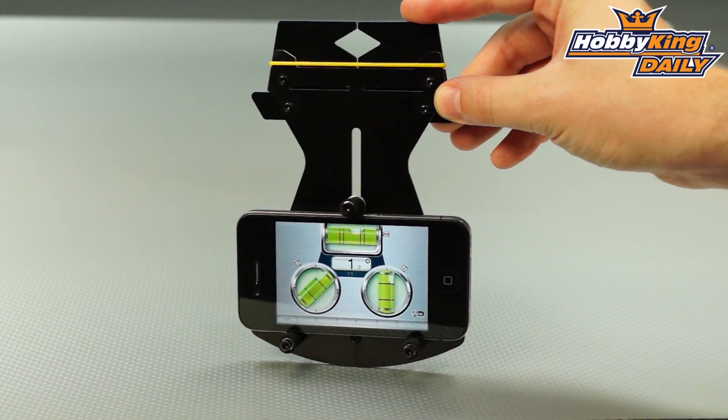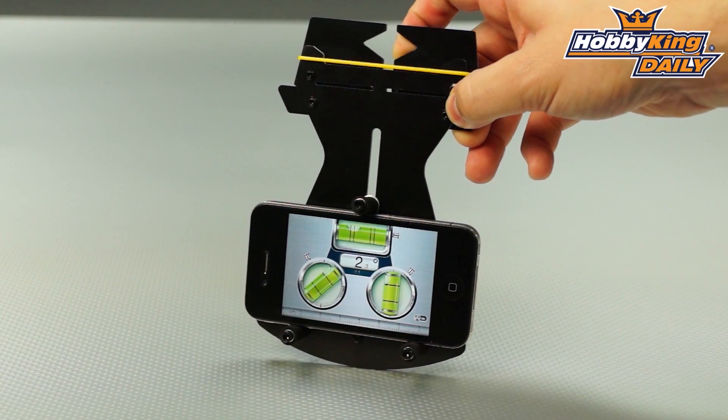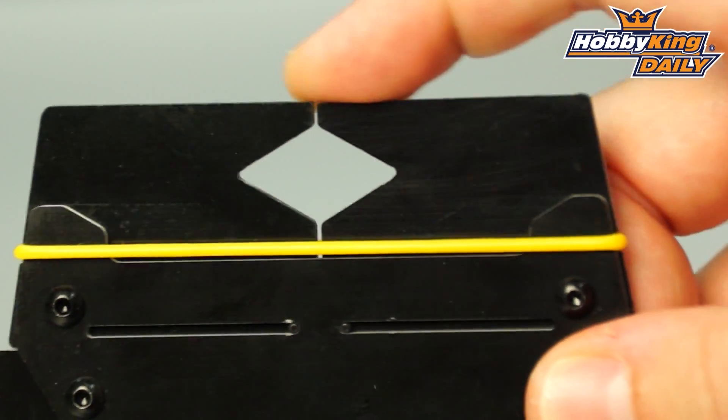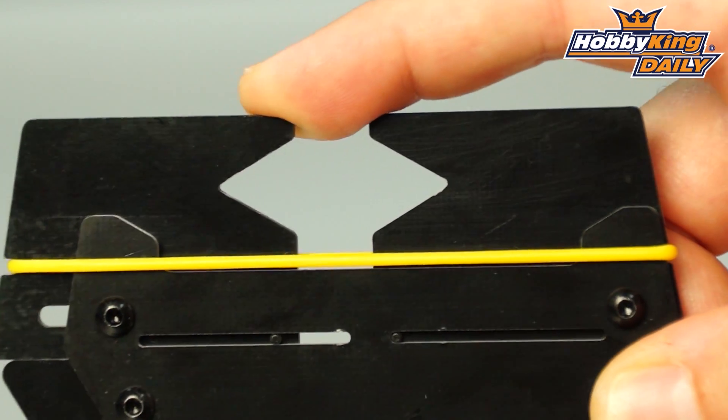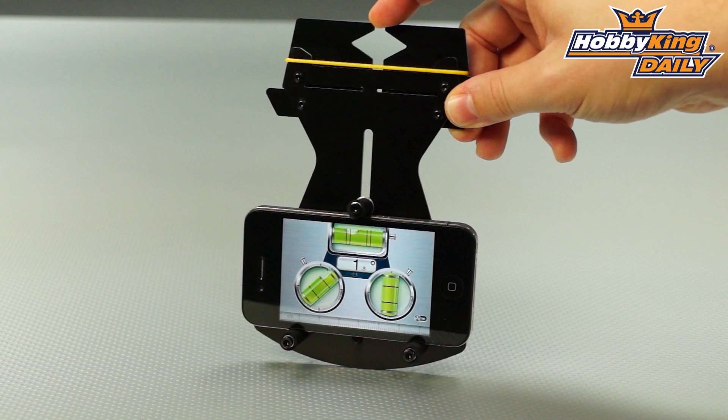You'll see here at the top of this pitch gauge, you've got a blade holder, and this uses an elastic band to keep this tight on your blades. It's fully adjustable, and you'll see that you can use this with a wide range of blade sizes.